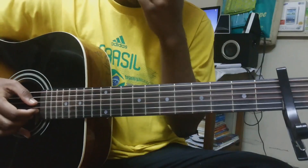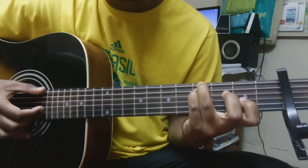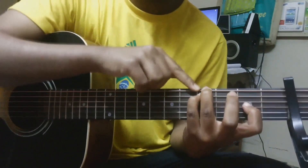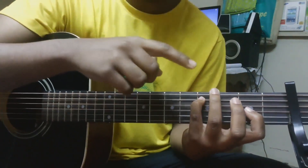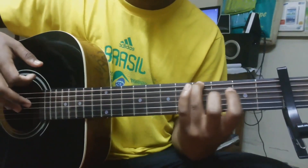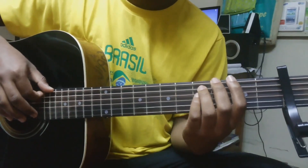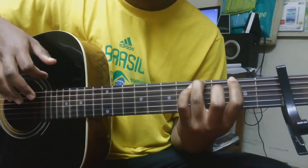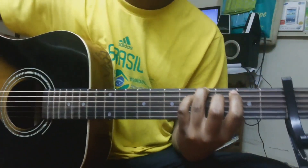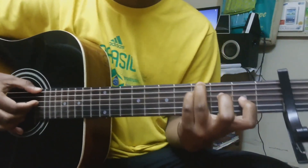Next we move to the F sharp minor shape. Notice that for F sharp minor I haven't used the 2nd fret but instead I use the 4th, because we changed the tuning. Also, this is not actually F sharp — I'm saying that with relevance to the key. But if you're a beginner, you don't have to worry about that. So what is playing in the song is...